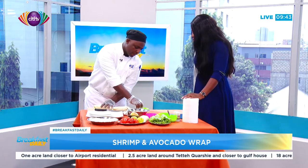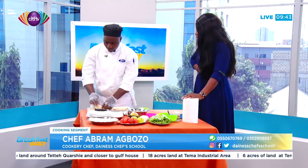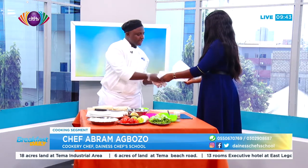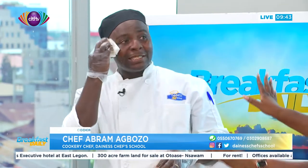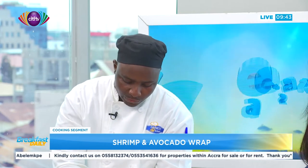When we want to contact you, how do we get in touch? You can contact the school — Danish Chef School — the number is 055-0067-769. And if you need that meal directly, you can also call 054-749-6876. Our social media is Dennis Chef School on Facebook and Instagram.